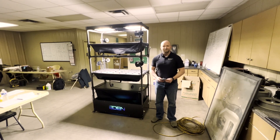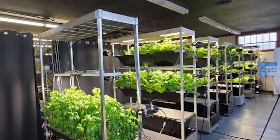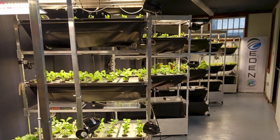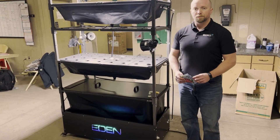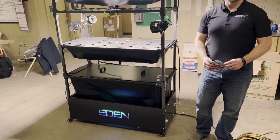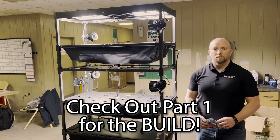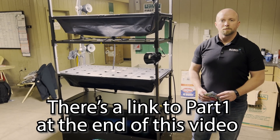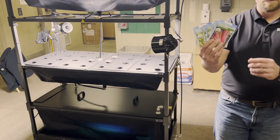Welcome back to part 2 of the Eden Growing Tower from Eden Growing Systems. I've got Jeff here. In part 1, we fully assembled the Eden Growing System as you see right here. Now this is a 2-tower, and Jeff is going to explain everything, because I've never done this before. If you want to see part 1 where we assembled it, go back and watch that. But this is part 2 where we're actually going to go ahead and plant some seeds. So what did you bring? Lay them out here.